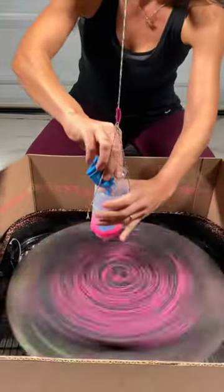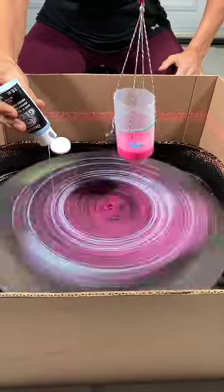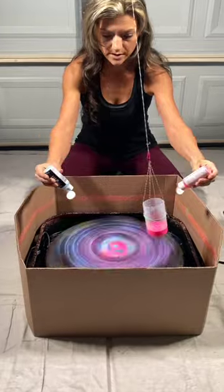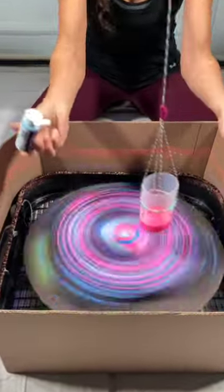Now adding blue. Check this out — whoa, that's cool! While the pendulum is going... wow, that is awesome. The mix of these two colors is amazing. Sounds like it's raining.